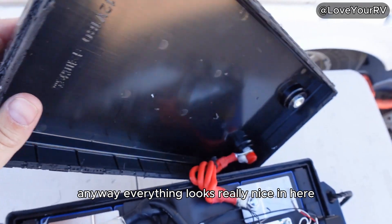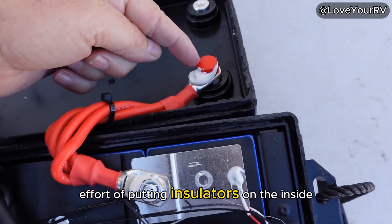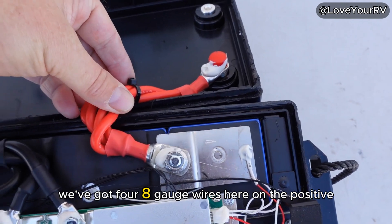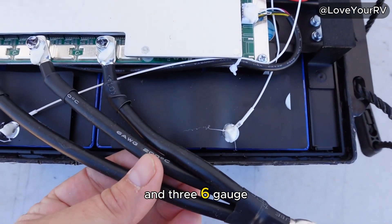Everything looks really nice in here. They even went to the effort of putting insulators on the inside terminals, which I've never seen before. We've got four 8-gauge wires on the positive, and three 6-gauge.